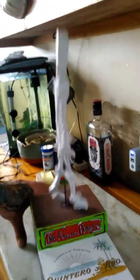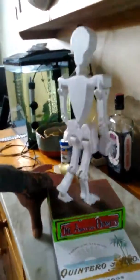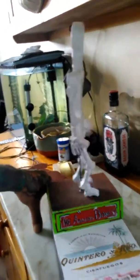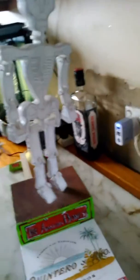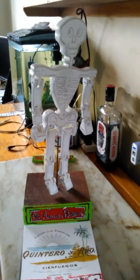Anyway, here we go. There he is. Bonesy the Amazing Dancing Skeleton. Check his letter.